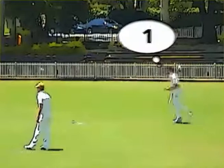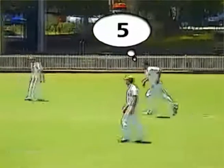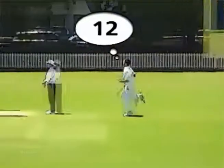For stuttering issues, in practice, produce the ideal run-up and count the number of steps you take. Invest practice time running in and counting to yourself the step numbers before bowling.